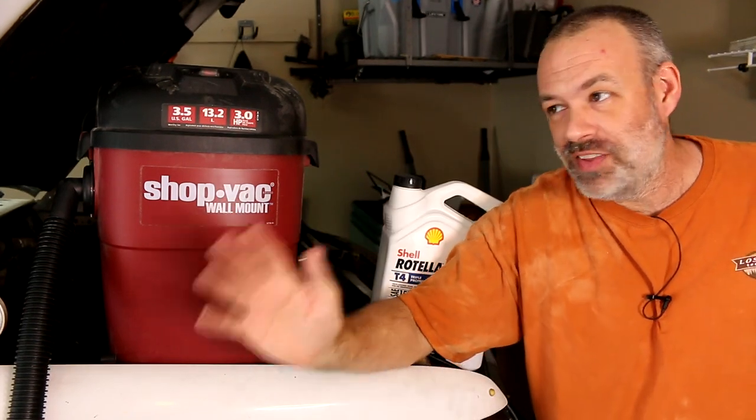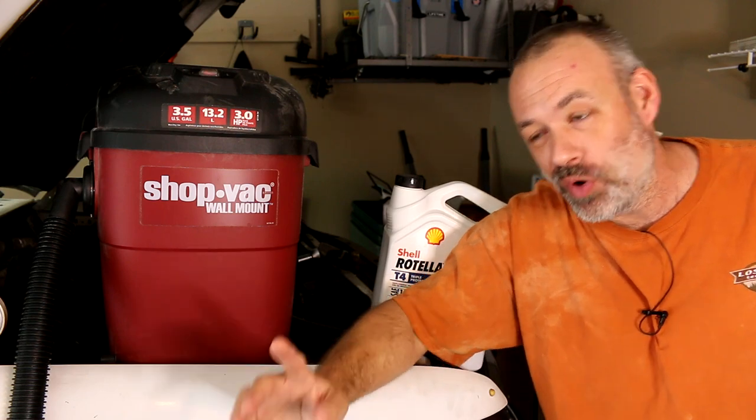Howdy folks, you're watching Deuce and we are in the garage. I have my oil change clothes on because we are changing oil, but not in a normal way.